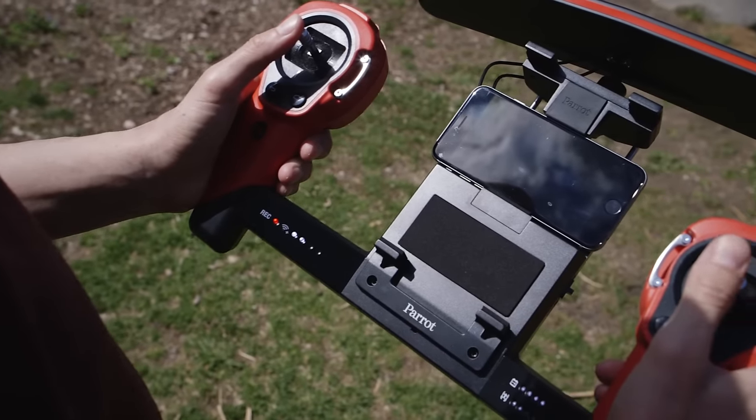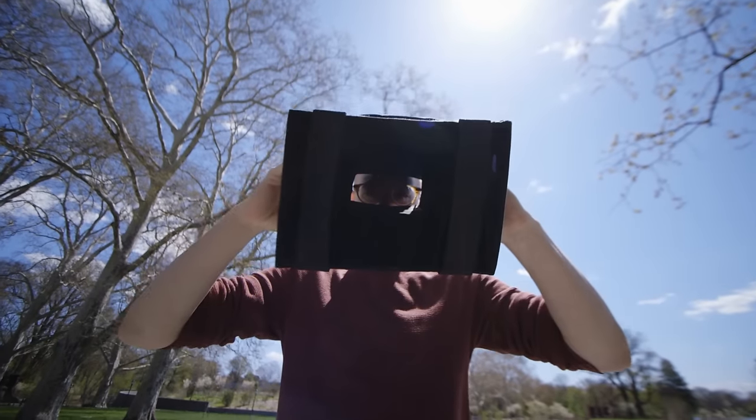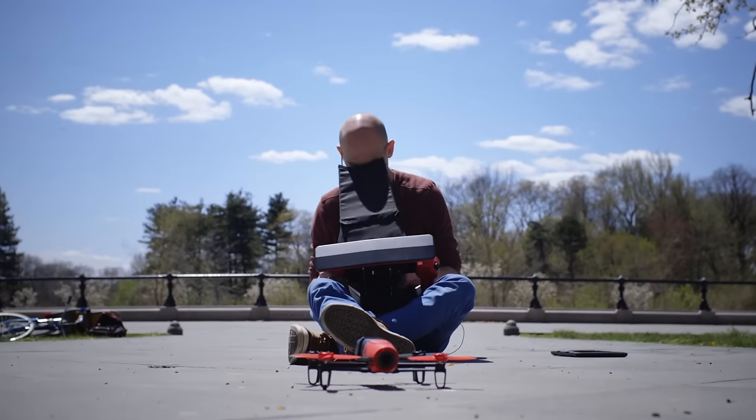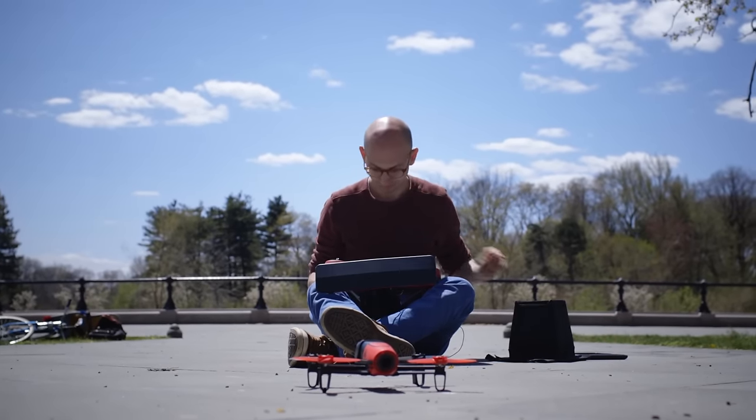It can be hard to see the screen and figure out how to toggle between menus to get to all your controls. The Bebop does come with a hood which you can wear to block out light, but in our testing this was pretty awkward and not always safe.